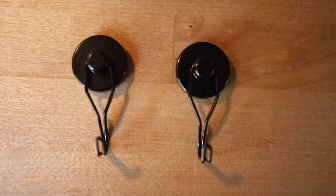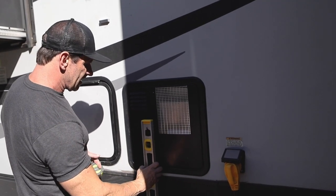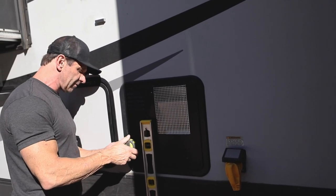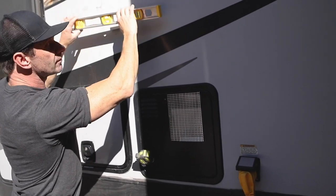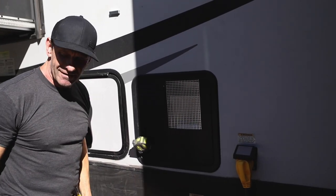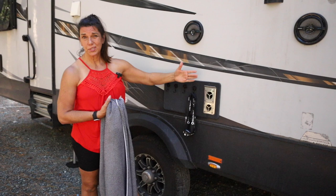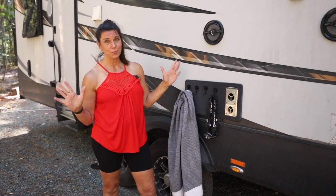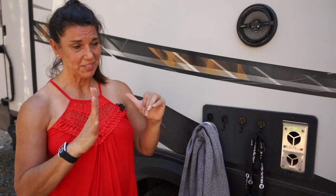Bonus tip: Lila found these magnetic hooks. If you've got anything metal on your RV this can help with little stuff — hang things there, or hang towels outside. We have metal on the other side as well, so you can hang the tape measure here. In case you don't have a little two-year-old to hand you stuff, it's like easy access. We don't have a lot of magnetic spaces but we do have some, and whatever you can hang outside is great — like wet sandy towels drying off before you get inside.